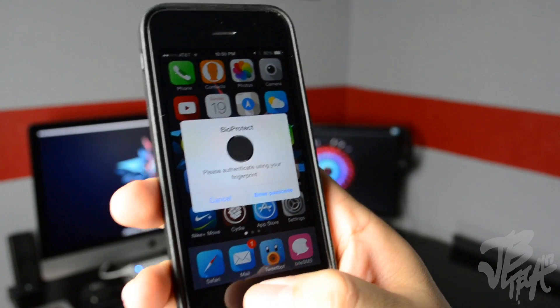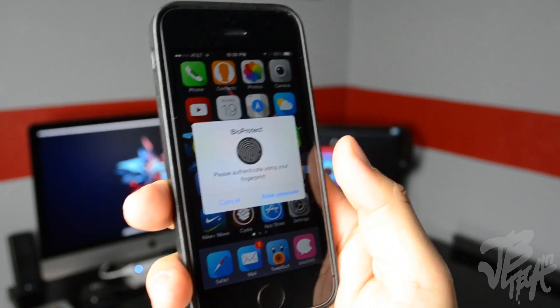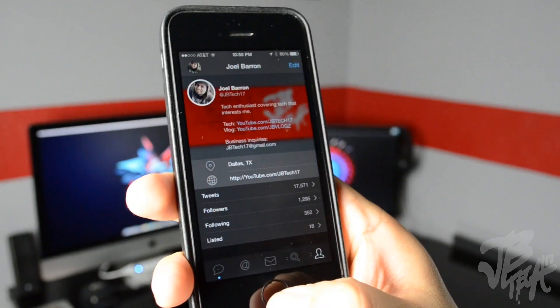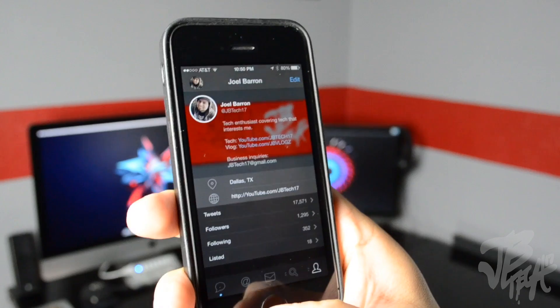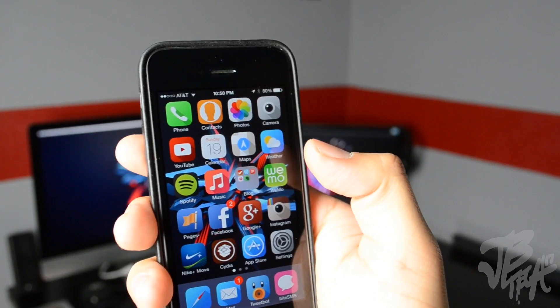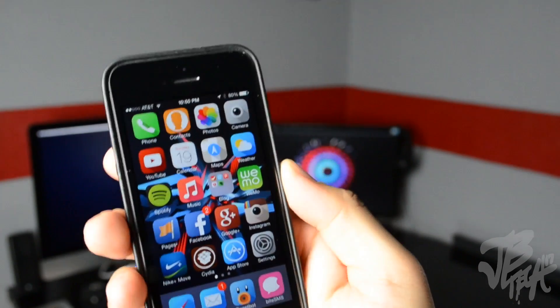You can either put in your fingerprint or enter a passcode. If I simply put in my fingerprint here it scans it and it unlocks that certain application. This is great if you want security on certain applications — maybe you have friends that are nosy and look through your phone.